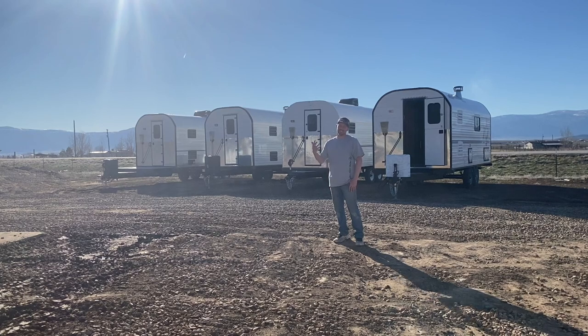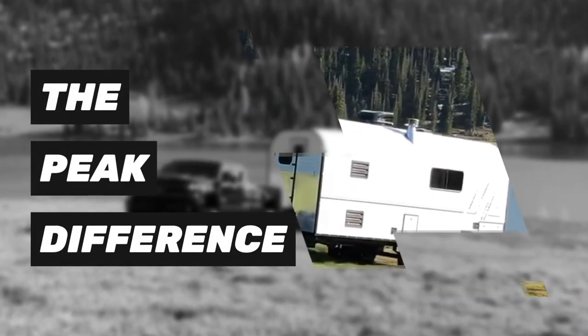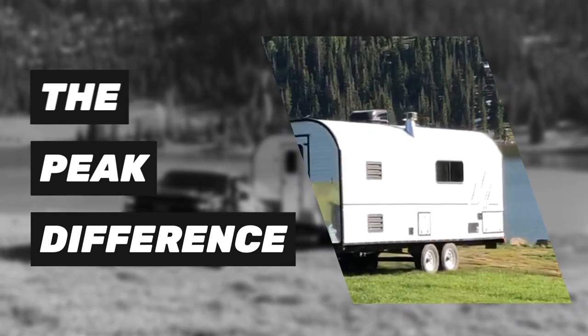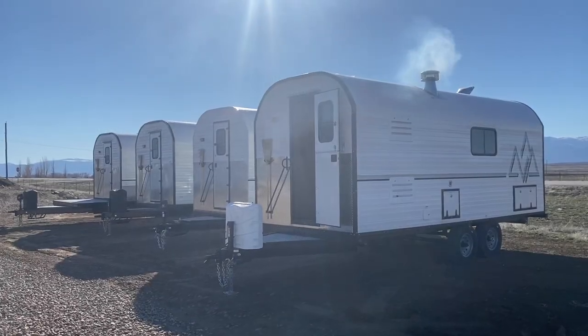Hey guys, welcome back to the channel. As you can see in the background, I've got a bunch of camps that are getting ready to head out. I thought about doing a video with all of them combined, but they're all kind of unique in their own way, so I'm going to break them down and do each camp individually. We'll go ahead and walk through one of these camps and I'll give you the tour.